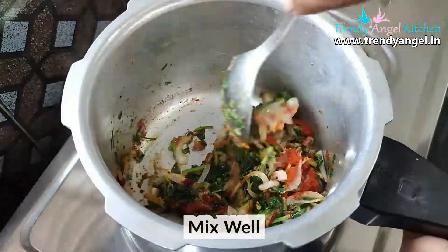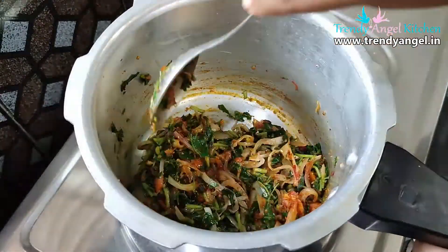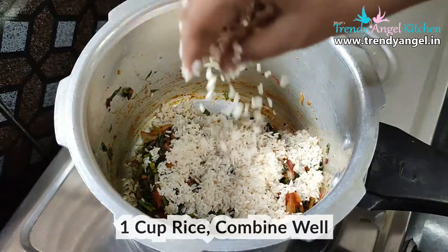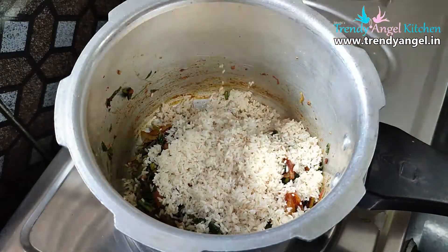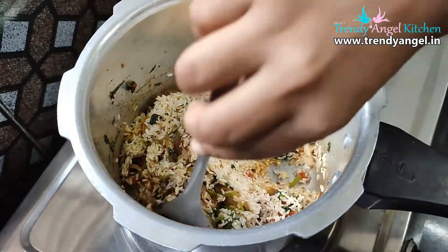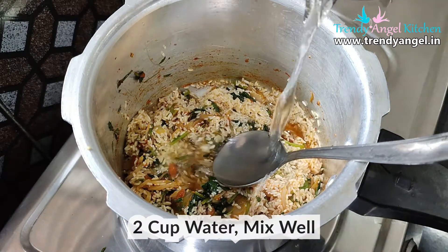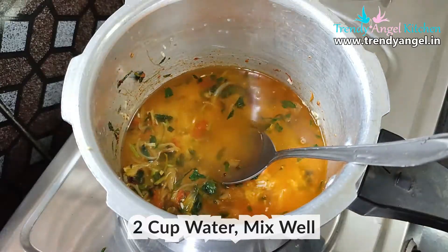Add 1 cup of washed rice. Here I am adding normal rice, but you can add basmati rice too. Mix all the masala and rice together once again. Then add 2 cups of water — that is a 1 to 2 ratio.